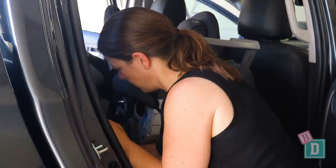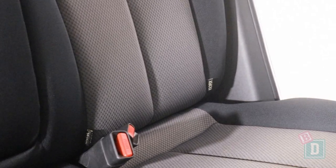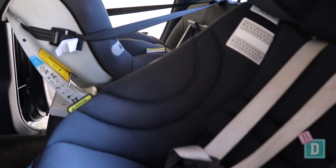In the back of the Triton there's ISOFIX affixing the two outer seats. They're not within plastic guides but they are quite easy to connect to. Now there's only top tether anchorages for the two outer seats too, so it's only a two child seat car this one.